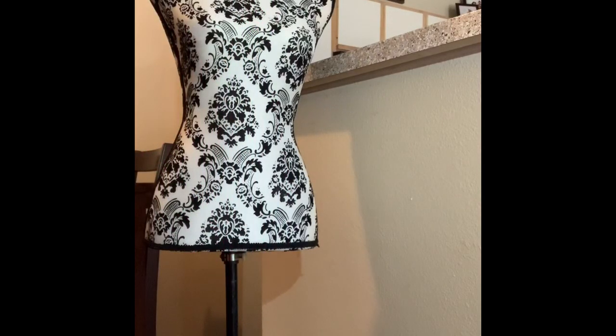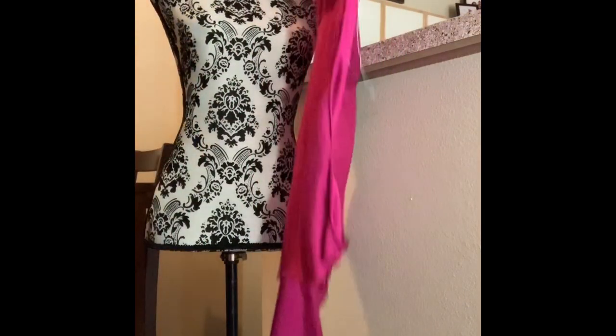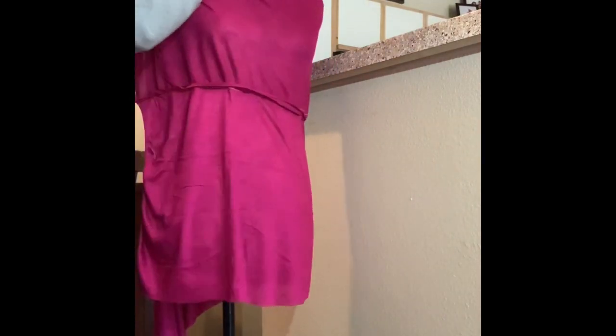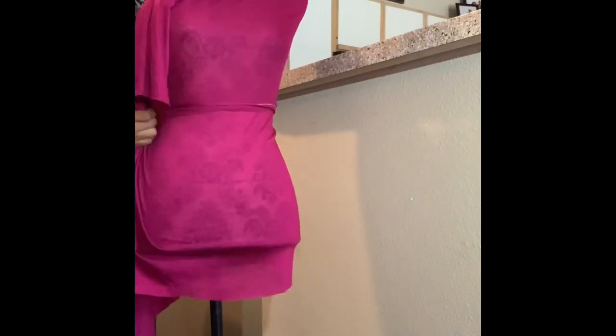Here you see me getting the dress form propped and ready. You're going to take the fabric, pull it in the center of the shoulder seam, and then wrap it around to the other side. Make sure you're pulling it tight so it fits nice and snug, and then place a pin. Do this all the way up the side seam, around the shoulder, the neck piece, and then only the shoulder of the opposite side as well.